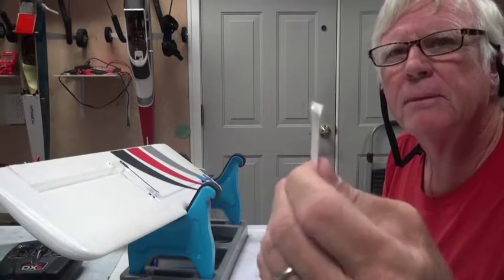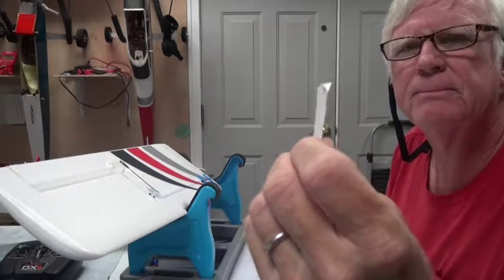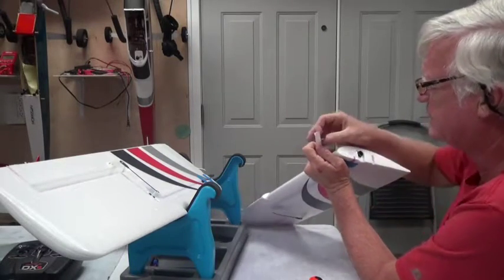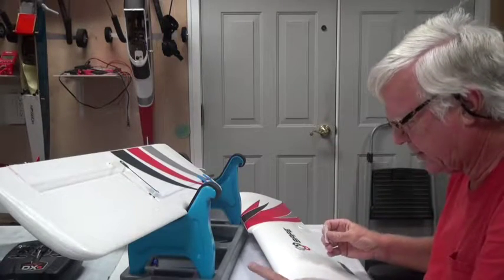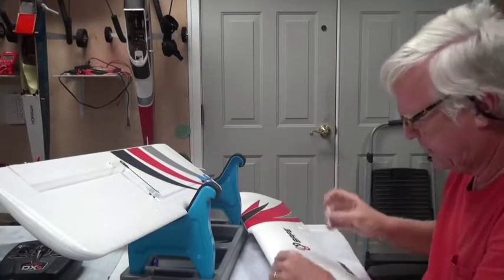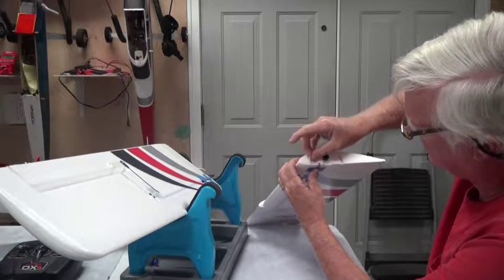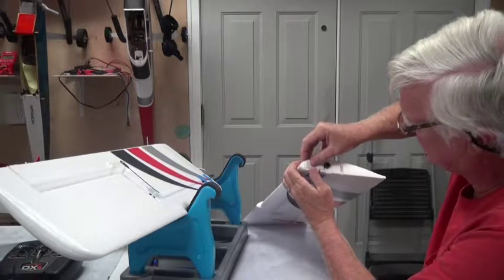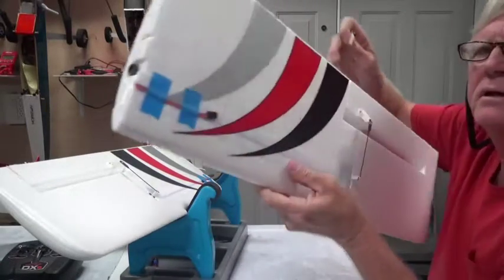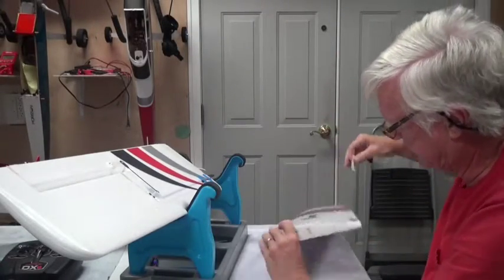I get prepared by making sure the tape is started to pull off on both sides, so that when I get ready to put it on, it will be easy to pull one side off, stick it on, and pull the other side off. Be sure you know exactly where you're going to stick it — not too high, not too low — so that it's not sticking out. I've also taped the servo lead down so it doesn't get in my way.